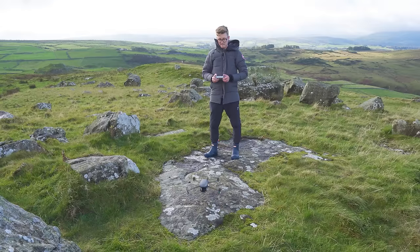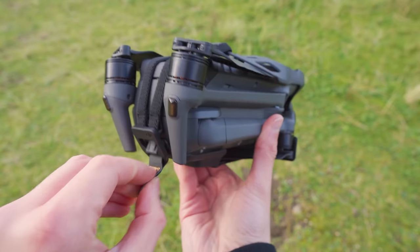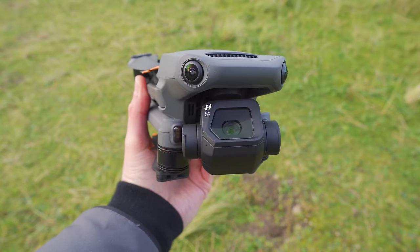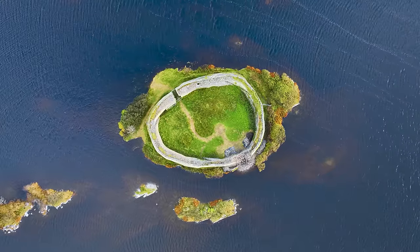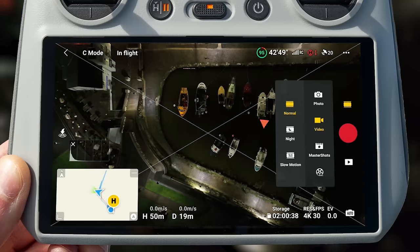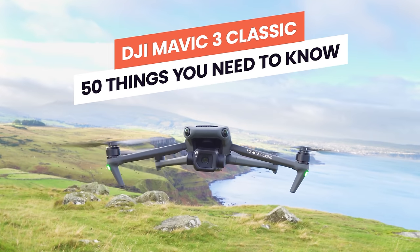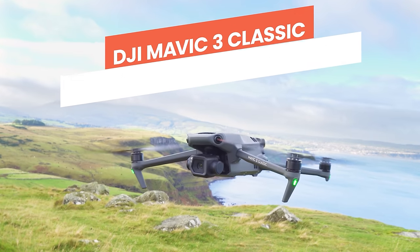If you're looking for one of the best and most capable drones in the market, then this might be the drone for you. With an incredible camera, new features such as cruise control and night mode, and now at a lower price point, let's take a look at 50 things you need to know before buying the DJI Mavic 3 Classic.